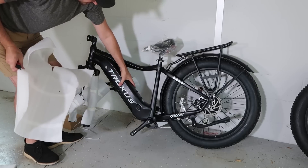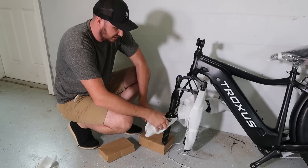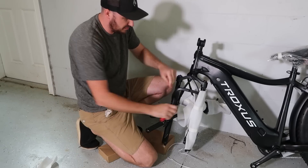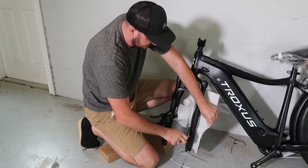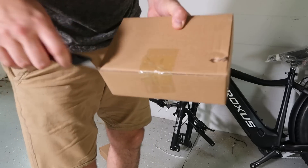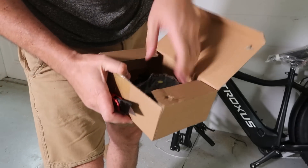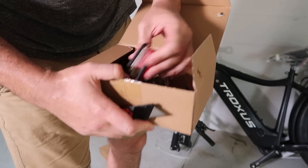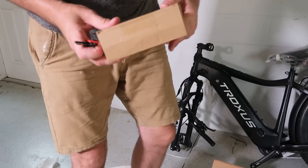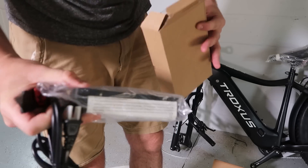Wow, look at that — that's the battery, and that's big! Just a couple more pieces of foam and plastic. There's a box — what's inside? Instructions, parts, and tools. Beautiful. It comes with an Allen wrench, and a second box with the charger. Great.